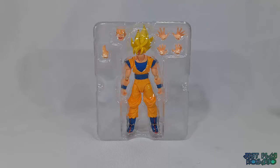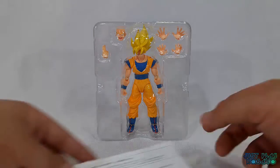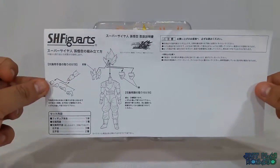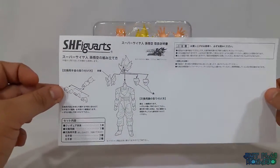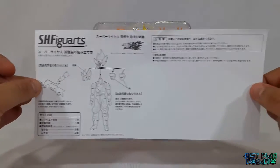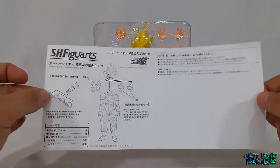Bueno gente, ya tenemos la cajita afuera y vamos a ver lo que es la folletería, que es esto nomás. Me muestra cómo cambiar las cabezas de Goku y las manos, y está todo en japonés.